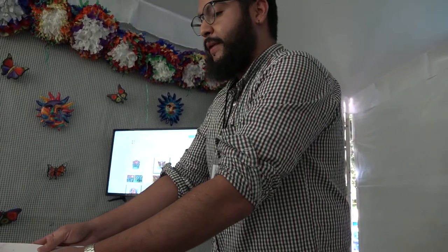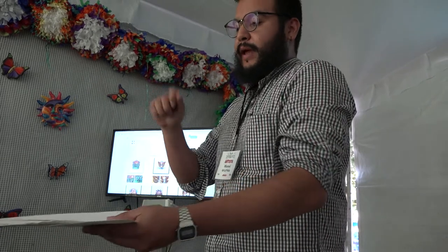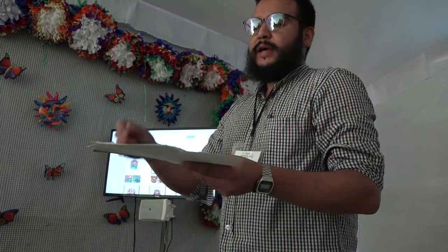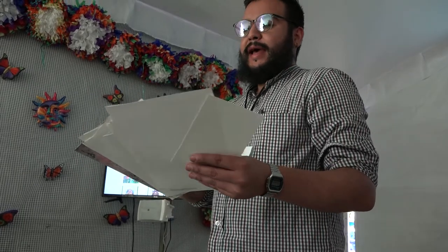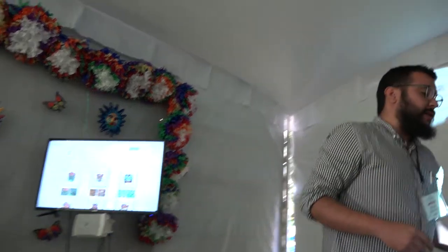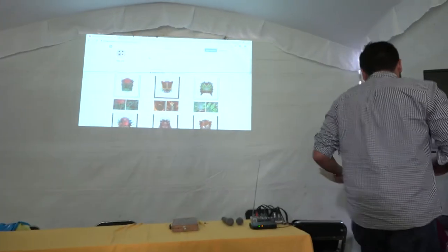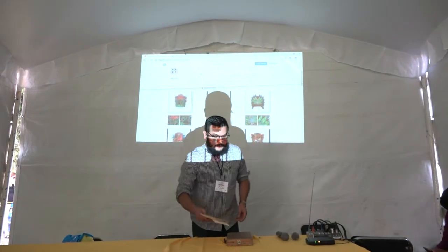The first step is cutting the paper. I design my artwork in my sketchbook, start cutting the paper, do a lot of cuttings, and then start painting with acrylics. Now my latest research is doing the paints with natural pigments.